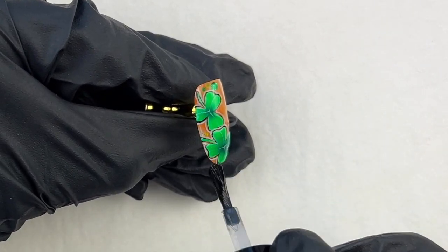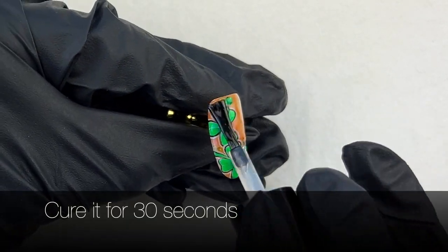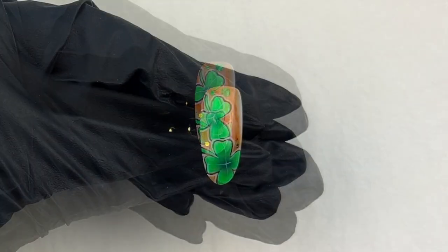I'm using a non-wipe top coat and cure for 30 seconds to finish. And you are all done!